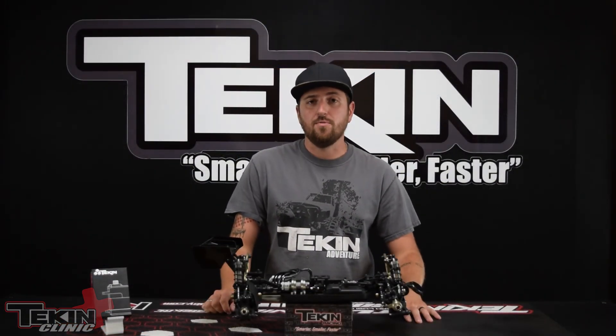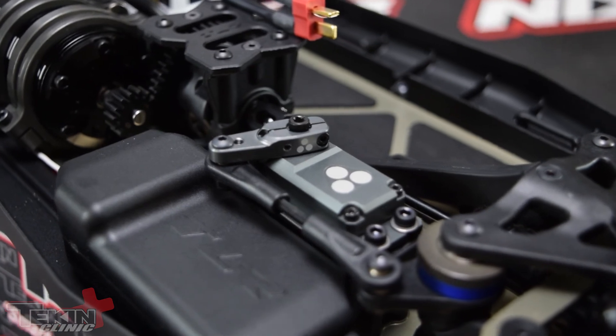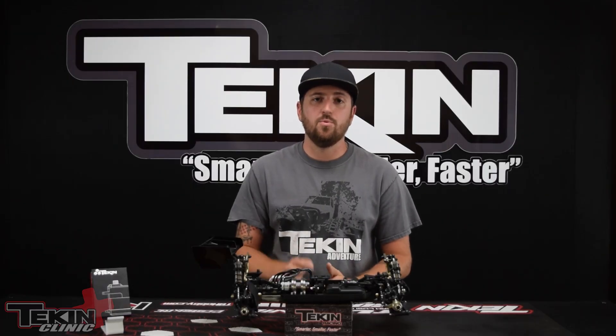That is it. Installing our servos is extremely simple and straightforward. They are also programmable with our Hotwire PC interface, so we'll have another video on that just to check out everything this servo can really do — such as setting various alarms, setting the end points in the servo itself, changing the speed, torque, soft starts, and you can also set the center point of the servo in the Hotwire software. But we'll cover all of that in another video. I'm Ty Campbell. Thanks for checking out how to install Teakin servos. We'll see you next time.